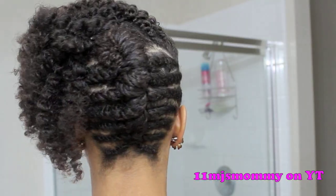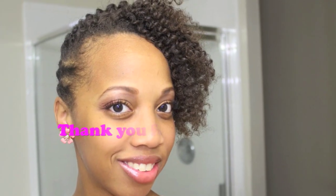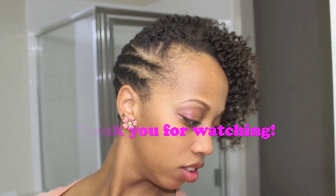Let me know what y'all think. Thank you so much for watching and I hope it helps some of you out. Bye! See you soon.